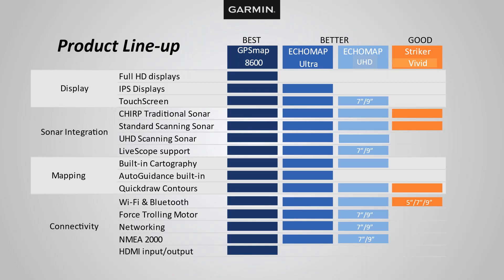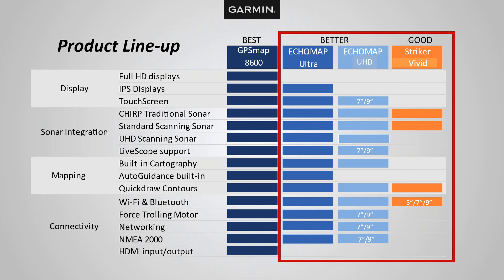I have classified our marine units into good, better, and best categories — the Striker Vivid being good, the ECHOMAP UHD and ECHOMAP Ultra being better, and the GPS Map series being best. To simplify this webinar, I am only going to cover the Striker Vivid, the ECHOMAP UHD, and the ECHOMAP Ultra. I'll do a part two webinar on the GPS Map series. Remember, this is only to be used as a reference — everyone will need to do their own research.